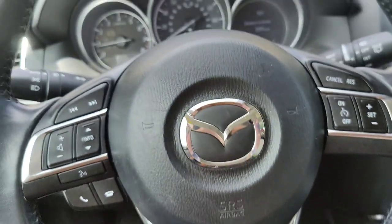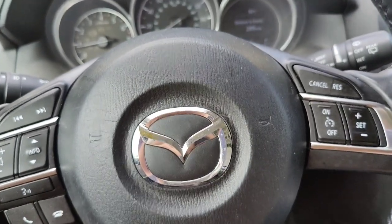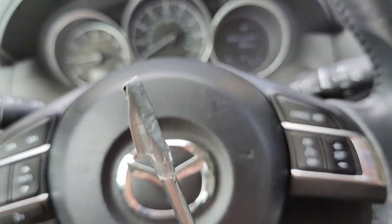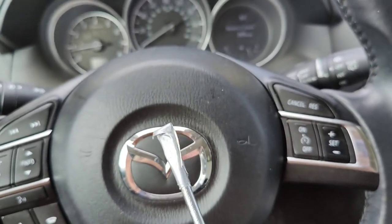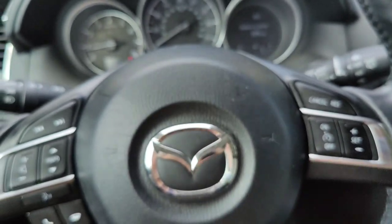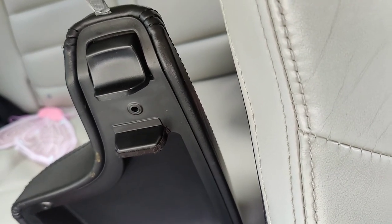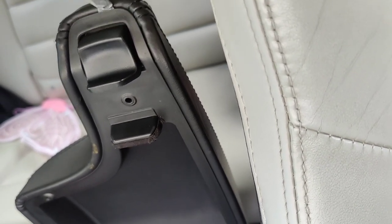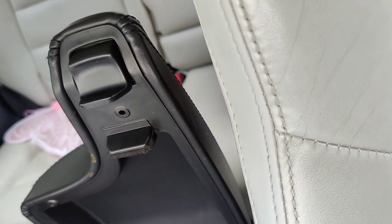You're just gonna need a couple screwdrivers. I used a Phillips head to pop out the roll pin, and then a flat head with some duct tape wrapped around it because I don't have any non-marring interior tools at the house — this will do the trick so it doesn't mess up the plastic. Just get the screwdriver in between the leather and the plastic, turn it on each side, and it'll pop out.